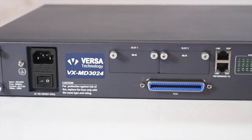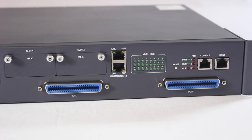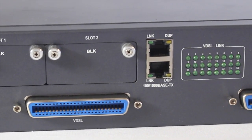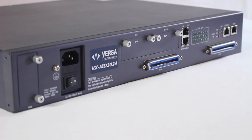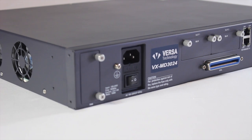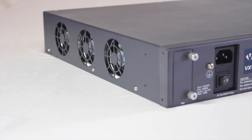The VDSL2 unit from Versa Technology is ideal for service providers who want to offer affordable triple play services. The VXMD3024 supports all VDSL2 profiles including 8A, 8B, 8C, 8D, 12A, 12B, 17A, and 30A. The unit also features Spanning Tree Protocol 802.1D, VLAN 802.1Q, and QoS 802.1P.